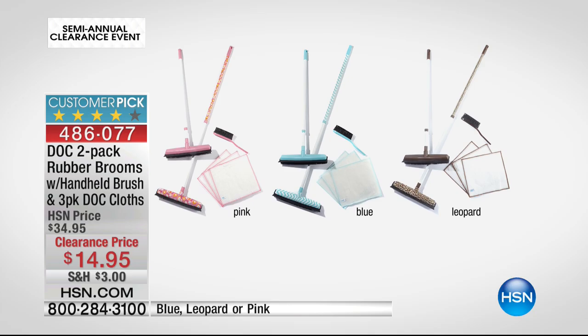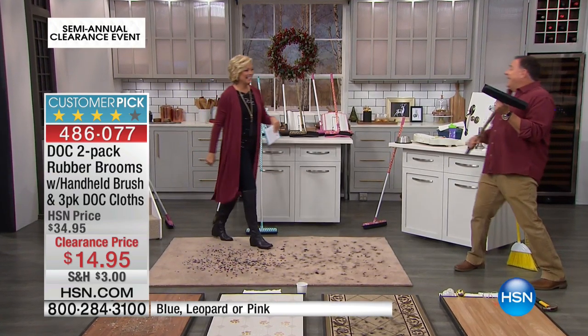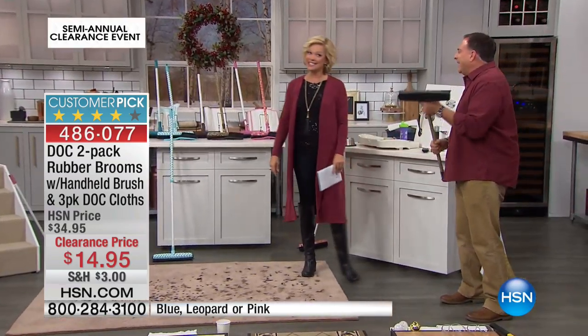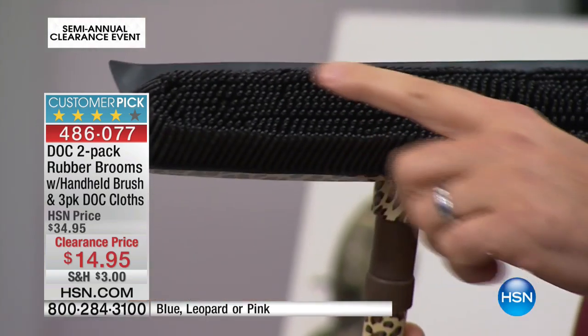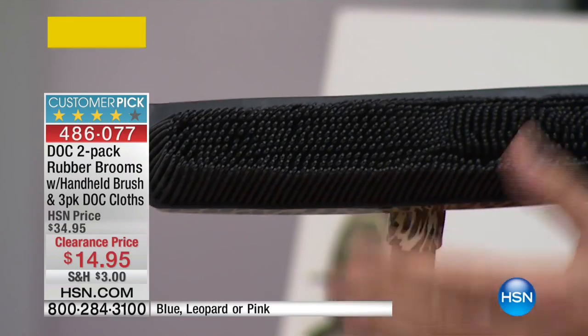You can use these with extensions too, so you're in an upright position. Because of the electrostatic action that takes place with these incredible rubber bristles, it's amazing the things you can clean up without getting on your hands and knees. This is one of the dark rubber brooms right here — there are 700 little rubber fingers on the front. When you start using this in tiny strokes, these become electrostatically charged, like static electricity.